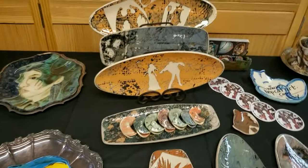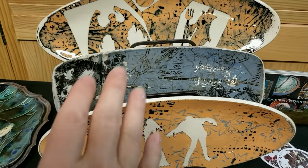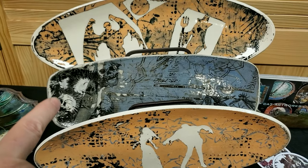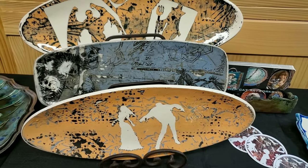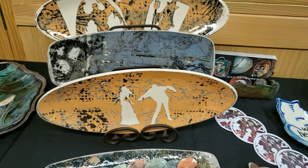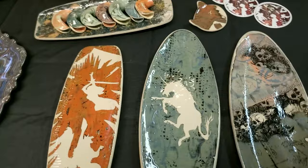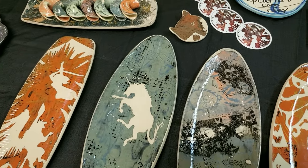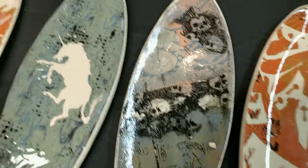I like to use a lot of different patterns and layer them on. I just found some Elon transfers that I've been using along with my other heavily patterned pieces. I use vinyl clings and antique wallpaper rollers to get some of my patterned paint roller effects.